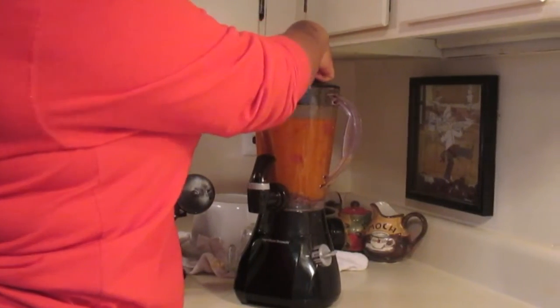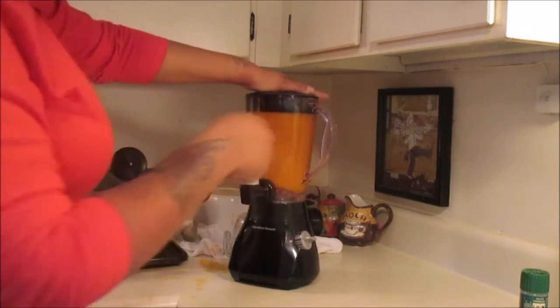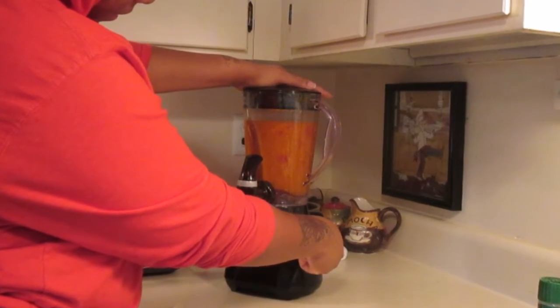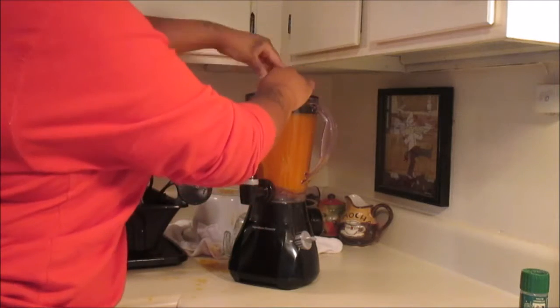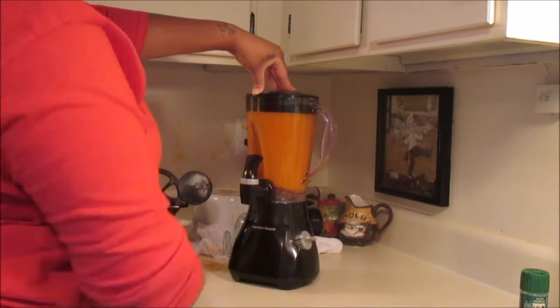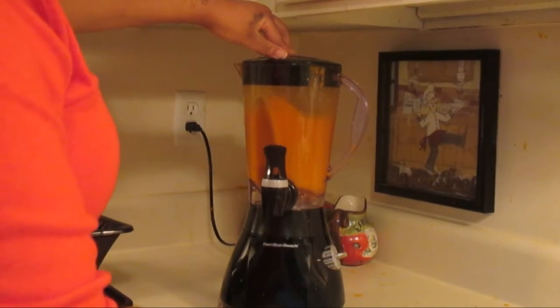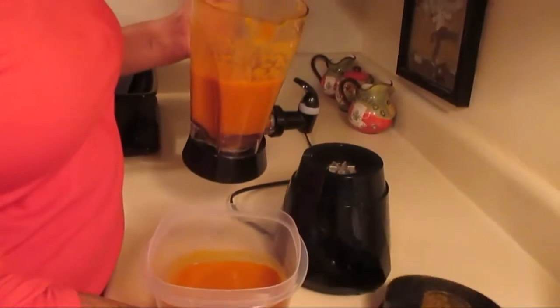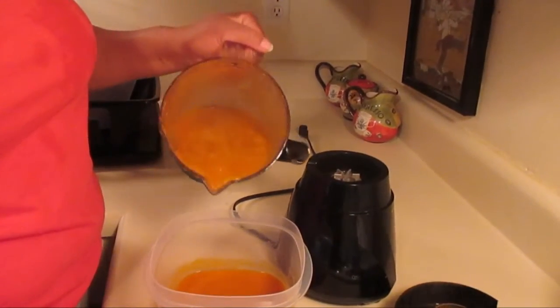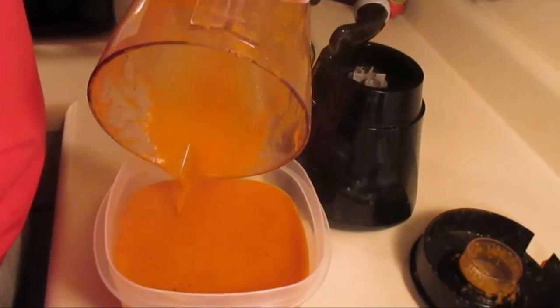Once it has cooked, place everything inside a blender and blend it all together. Be careful — some of it can jump out because of the steam, so let it cool before blending. I had to blend twice because we had so much soup. After blending, pour it into your containers, soup bowl, or cup and serve alongside a baguette for dipping. It is so delicious and very filling!